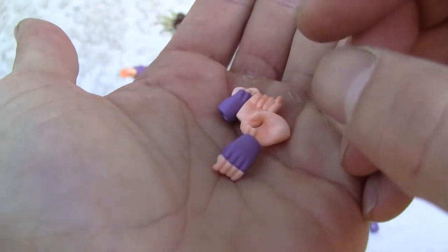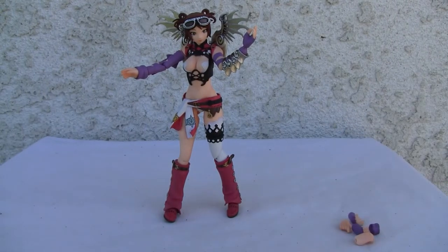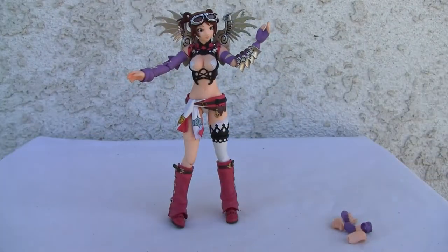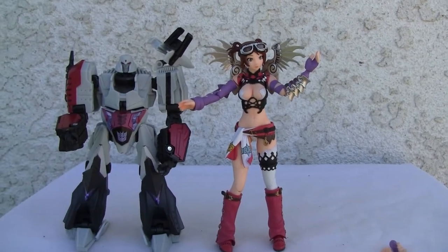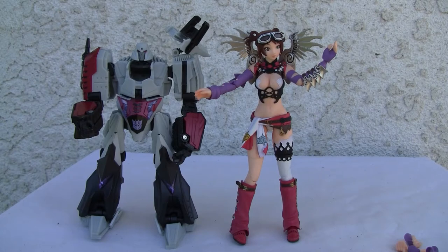Size comparison — I've got Megatron here. She is pretty tall, about six inches, which is bigger than most figures in the Figma line, which are usually around thirteen and a half to fourteen centimeters, about five and a half inches. This one is about fifteen centimeters — six inches. With Megatron here, she is slightly taller, so this is more of a six-inch scale figure.